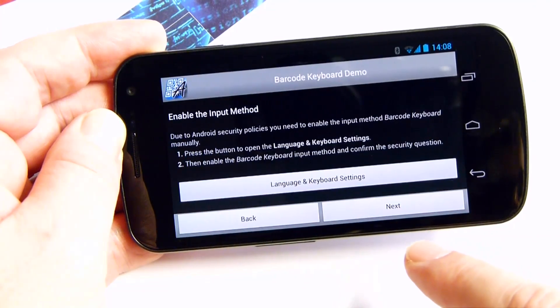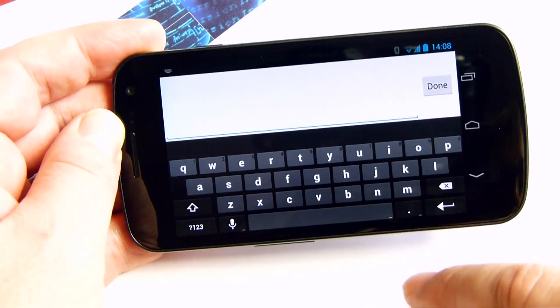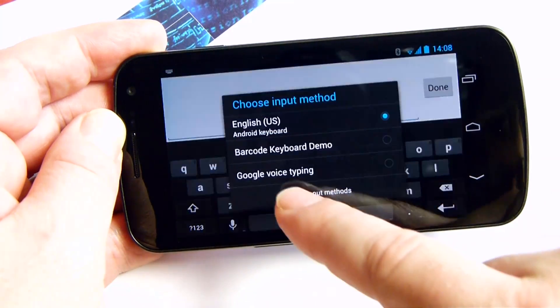To use the barcode keyboard, you also need to activate it. Tap on the input field — the current keyboard appears. Use the tiny keyboard icon in the notification bar to change the input method.